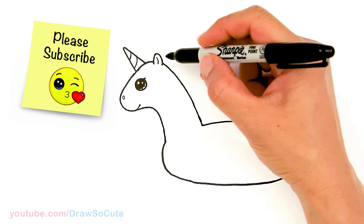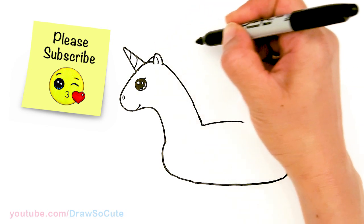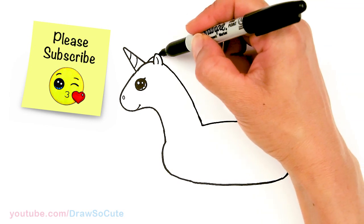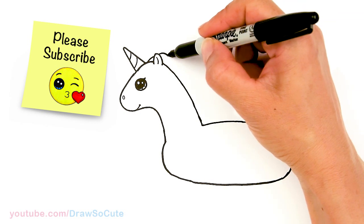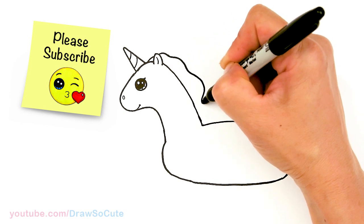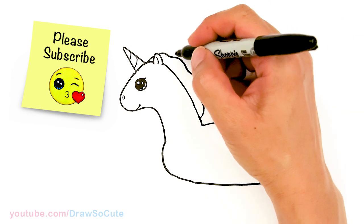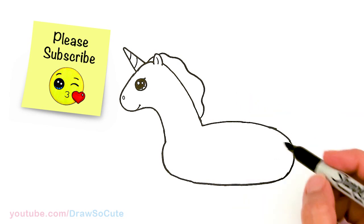So then from there, let's start to draw the mane. I'm going to come in this area and just draw a curve — I'm imagining it being overlapped by the ear, so just pop it out. And we're going to just start to wave it and bring it down. Let's finish this part here before I draw the details.